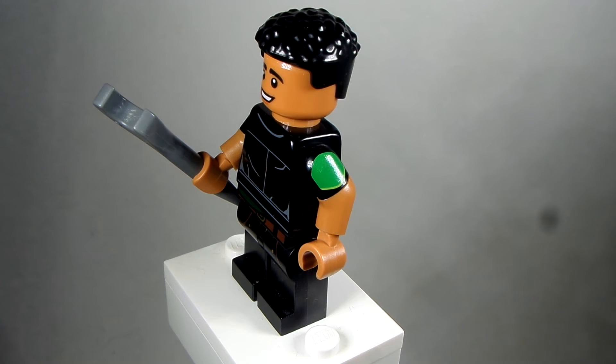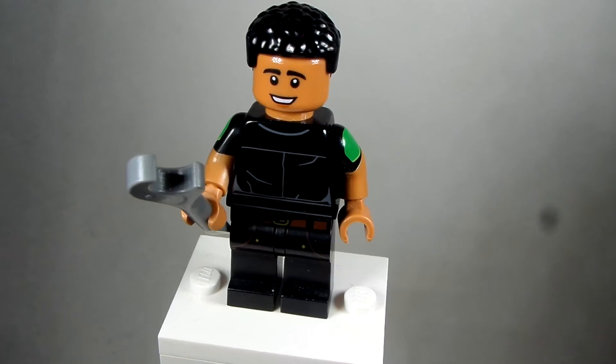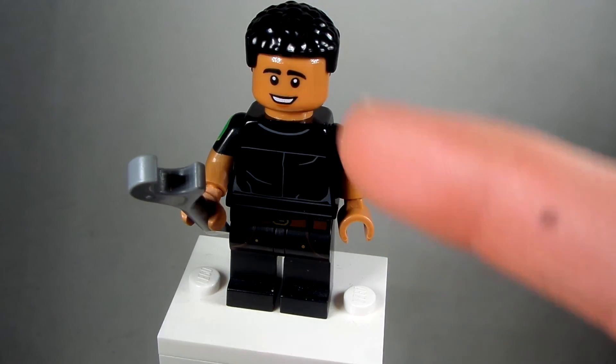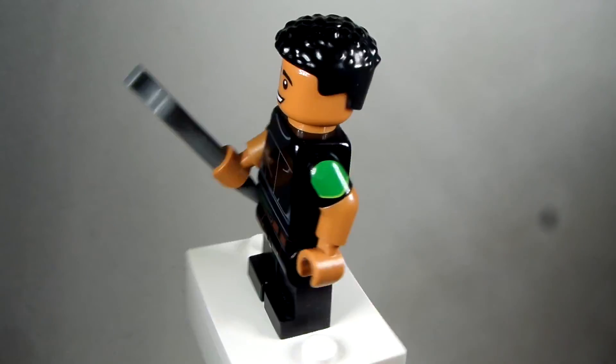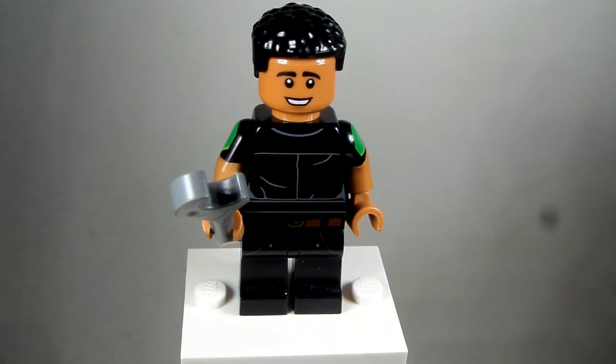The Simon Baz Green Lantern minifigure has black hands, so change out the hands. The Raj minifigure — if you can get the same hands, the Raj minifigure has that same skin tone.